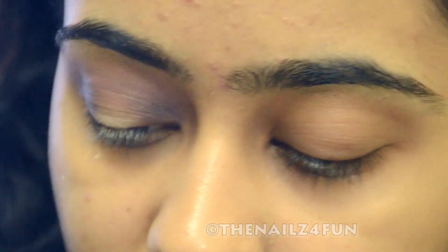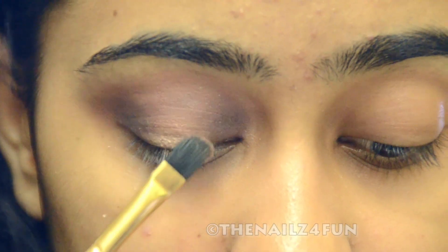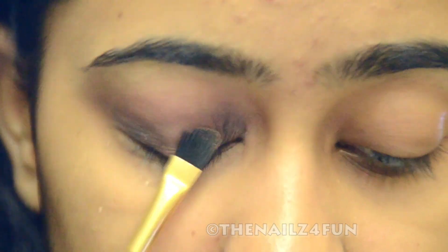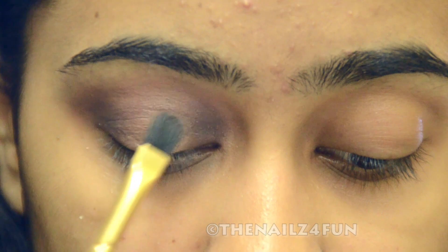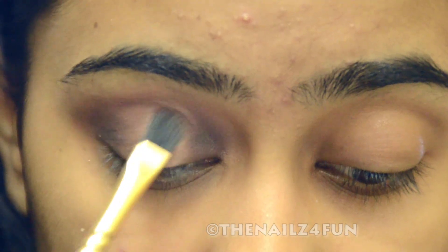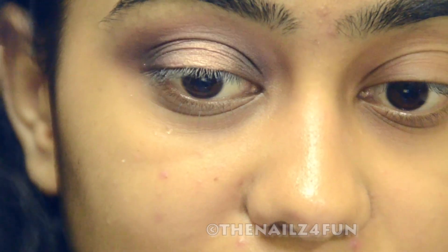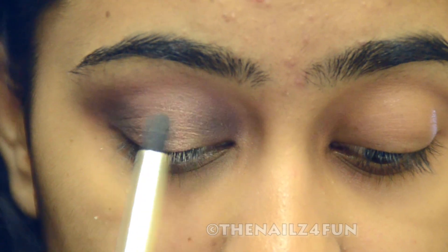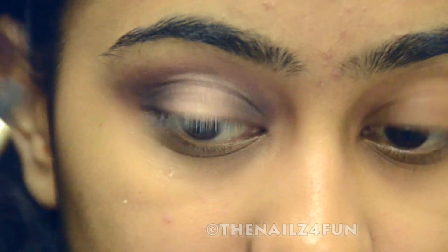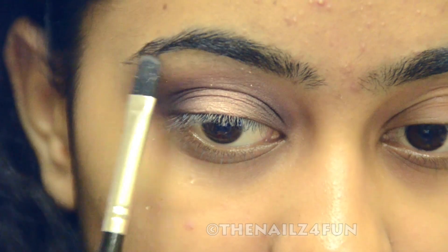It's pretty much done and all we need to do is fill a shimmery color in the center. I'm going to pick up this shade from the palette — it's a beautiful shimmery, taupey shade — and apply it to the center of my lid. You could wet your brush. I'm using the same Ankita shader brush. Then I'm going to take a smaller blending brush and blend it so there is no harsh definition between the darker color and the shimmery color on the lid. Then I'm going to pick up this first shade from the palette and use it to highlight the brow bone.